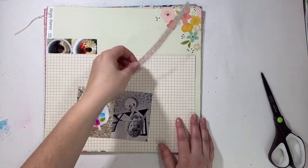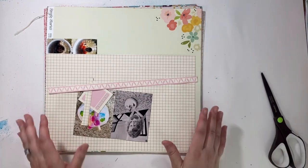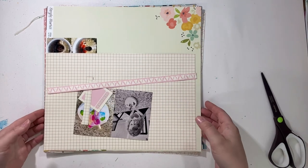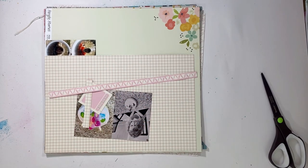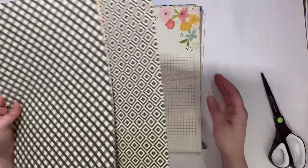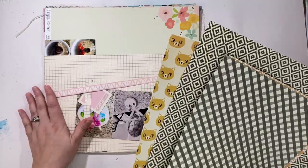Hello everyone, it's Christy from Christy's Beautiful Life, welcome back to my summer challenge. I wanted to use up some pattern papers in my stash, and if they didn't get used up I was going to get rid of them by the end of August. I had a little bit of time this morning, but I couldn't really record because my sister's here and she's close to where I film.